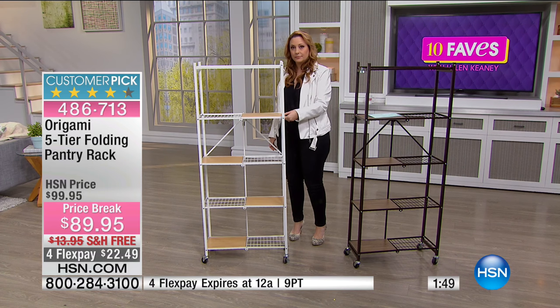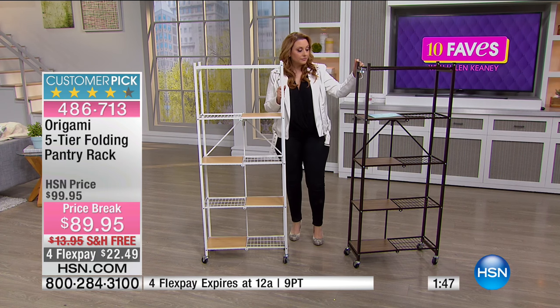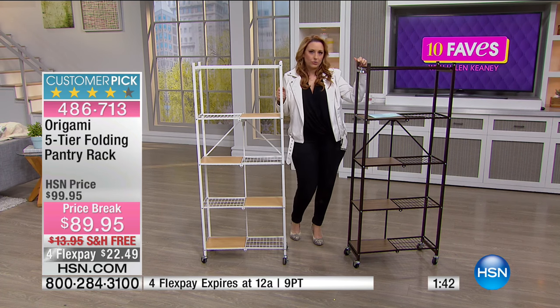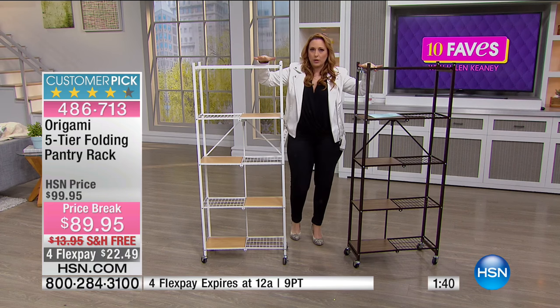Grace says that's dark bronze there. That's dark bronze? My card says black, silver, or white, and I knew this wasn't any of those three. So this is called dark bronze and this is white.